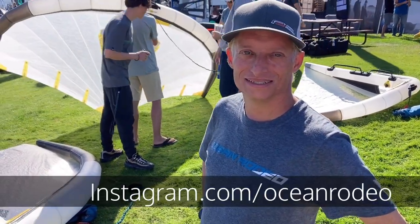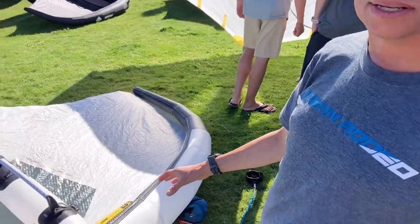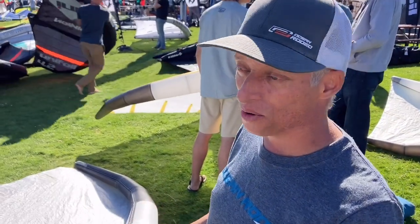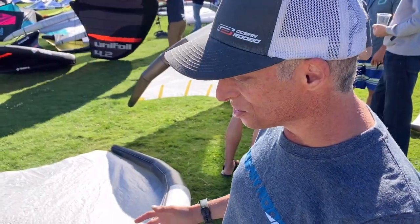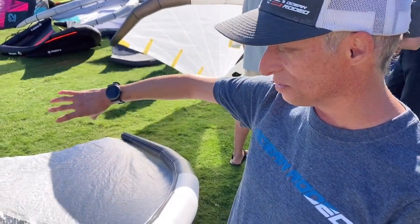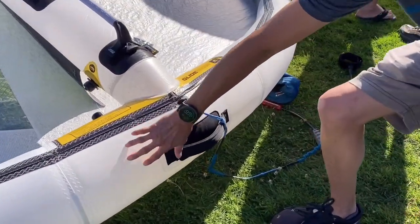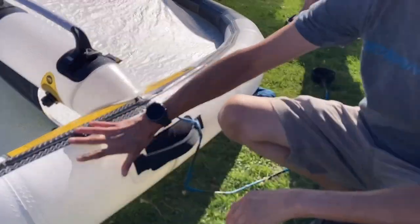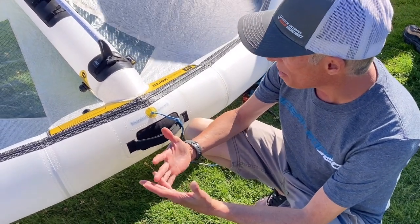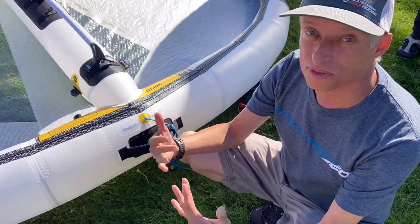I'm here with Adrian from Ocean Rodeo. This is the AA Series Glide, just recently released in a few sizes with more coming out and starting to ship pretty much immediately. It features their newest composite material — the Alula AERIS X material — used not only on the leading edge but also on the struts and the canopy of the wing. It comes in a GSM very similar in weight to their gold material, but it's bonded on a crossweave, so performance is across the warp, weft, and bias. It's a very stiff fabric.